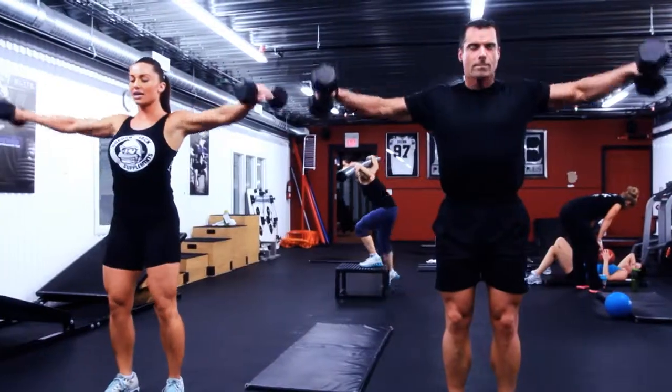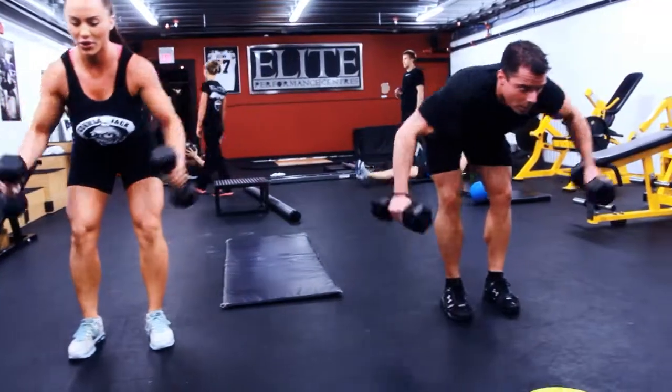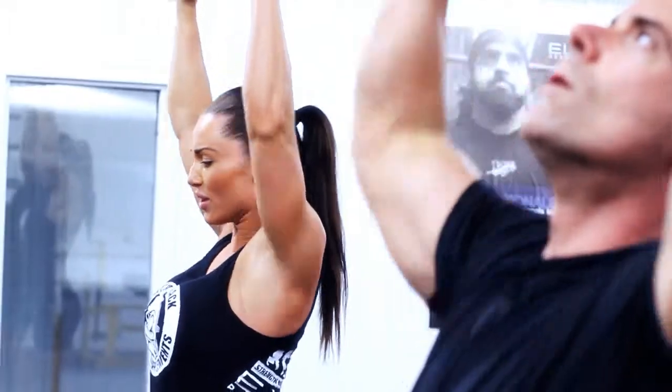Lastly, we've got the shoulder prover, something that we started here about 15 years ago — works all four heads of that shoulder. We've got our lateral, we've got our front raise, we've got our reverse, and that shoulder press. Shoulders are often a weak link in an athlete's chain. Don't let them be yours.